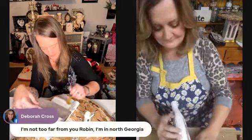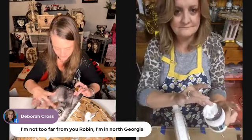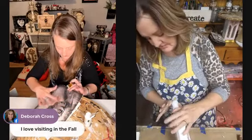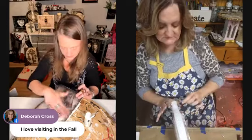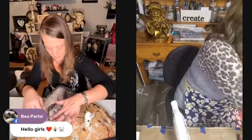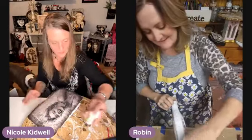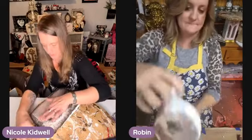So excited to see you back. Deborah's in North Georgia. I use baby wipes all the time — it's my favorite thing. I have mine sitting right next to me. Crafter's best friend, right? Absolutely.